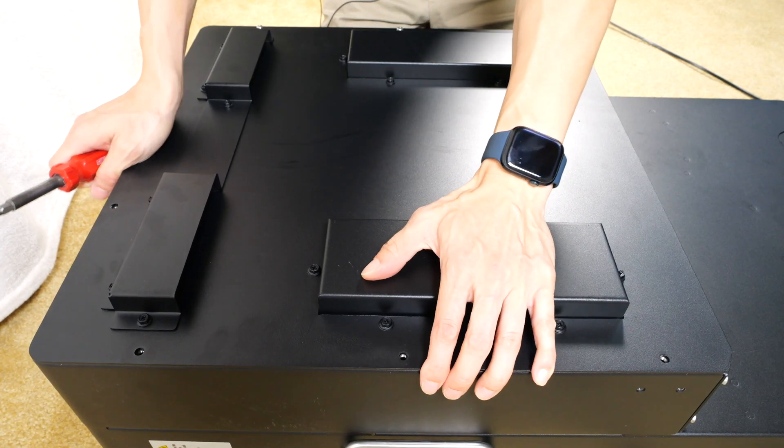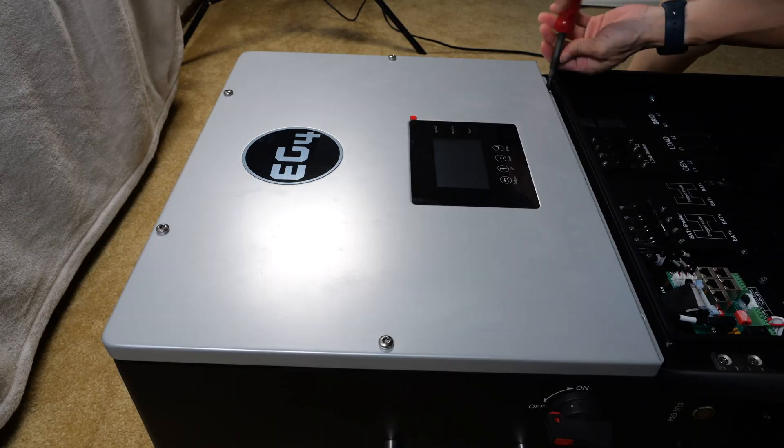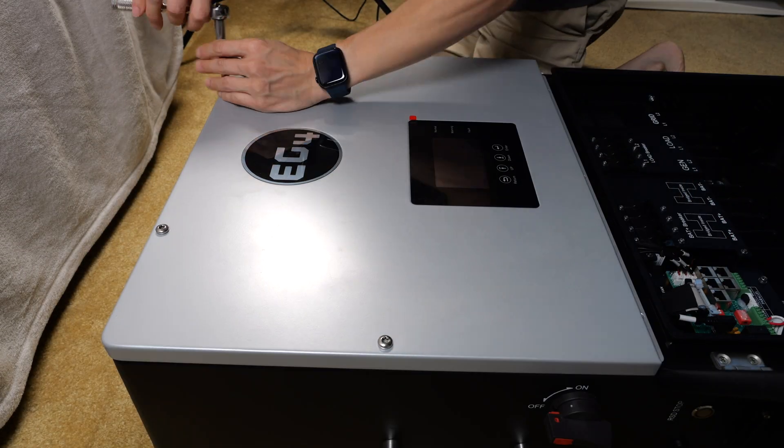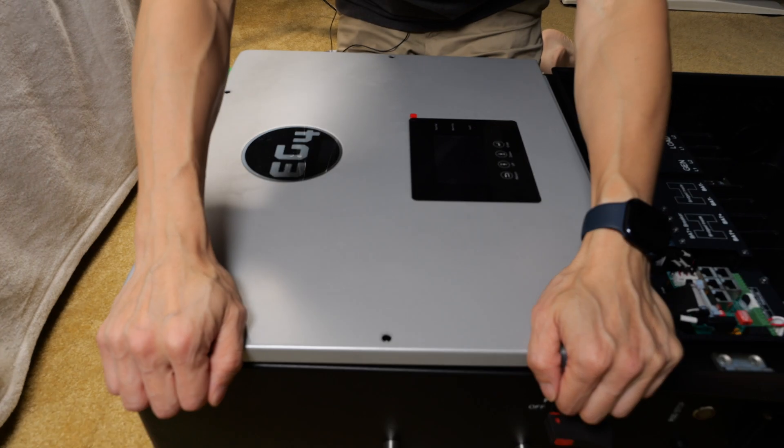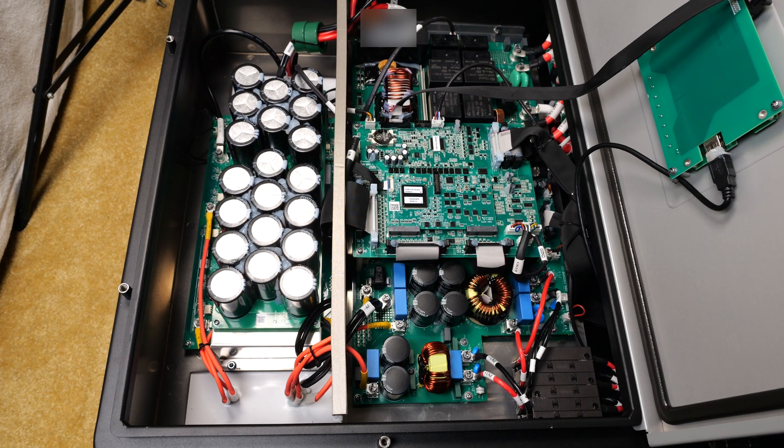It almost looks like they intend for you to open the back panel to clean the heat sinks once in a while. This will void your warranty. A lot to unpack here.